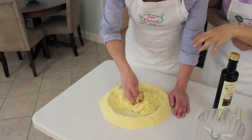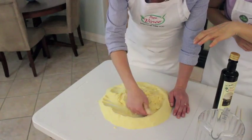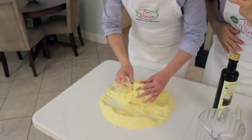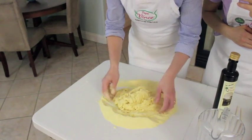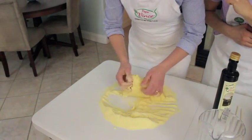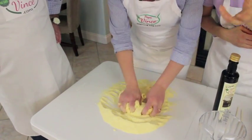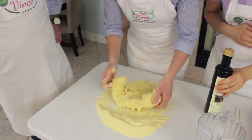We're going to mix the water little by little — dobbiamo mischiare poco a poco l'acqua con la semolina. The consistency should be a bit firm — una consistenza un po' dura. We put about 800 grams of semolina, and water — acqua quanto basta — just whatever is necessary, plus a little bit of oil.